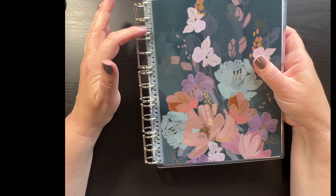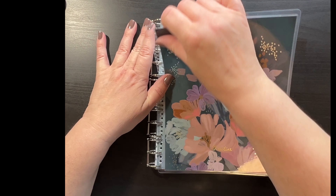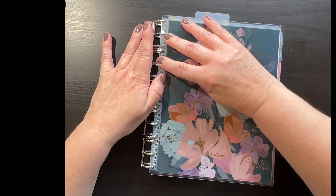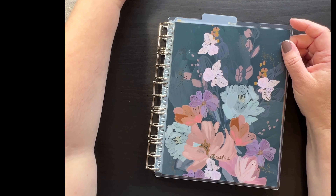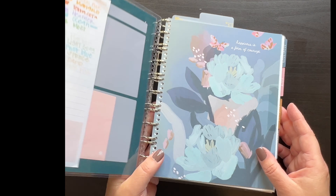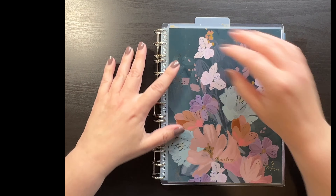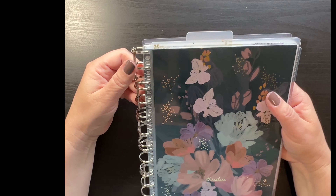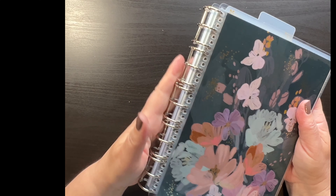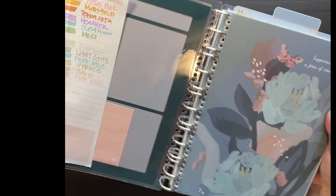It skips two holes, but it does not affect this at all. The covers you can pop on, pop off, and change them just like you can in your coil planner. You can still fold it back on itself to use. Sometimes you have to adjust — it can get a little tricky — but you can do it. If you move these a certain way, it's easier to get them back around.